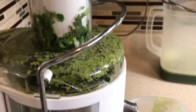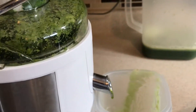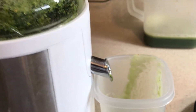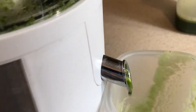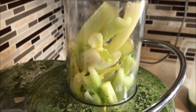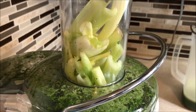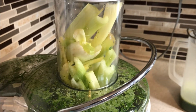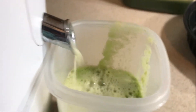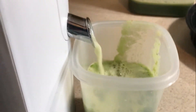Now we just keep going and juice everything. That was not trying to come out — I literally had to push it down and only a little bit came out. On to the celery. The celery will give me a little more juice because that before was not trying to work.